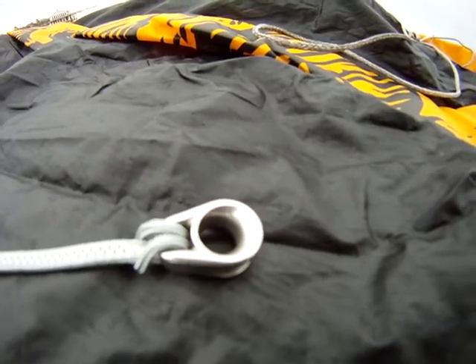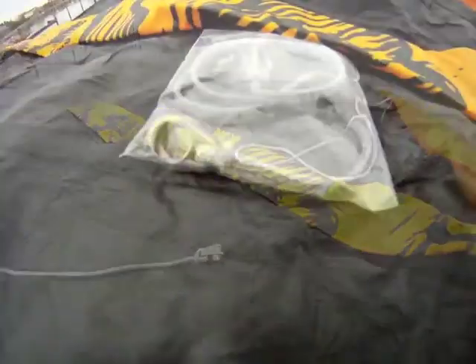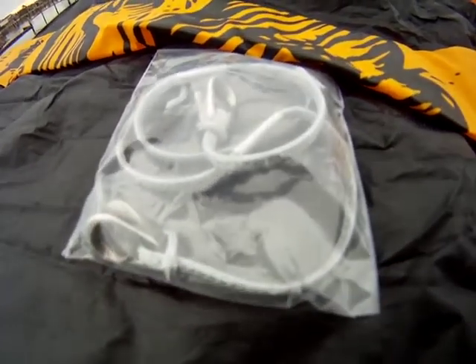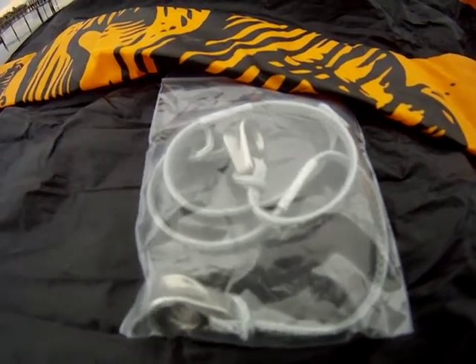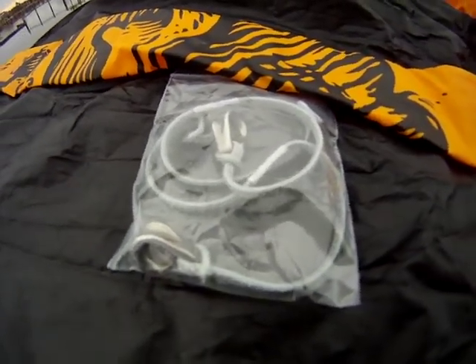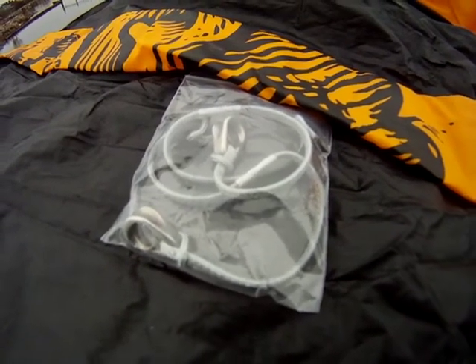These Epic Slider metal pulleys come in sets of two in a bag. You can find these on our online store and you can apply them to any kites that work with pulleys.